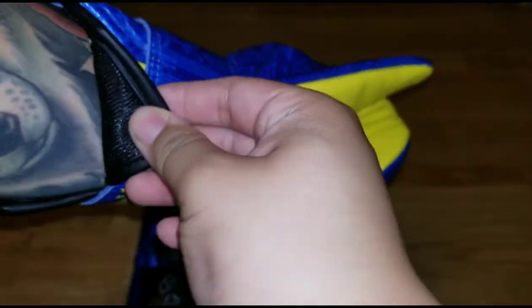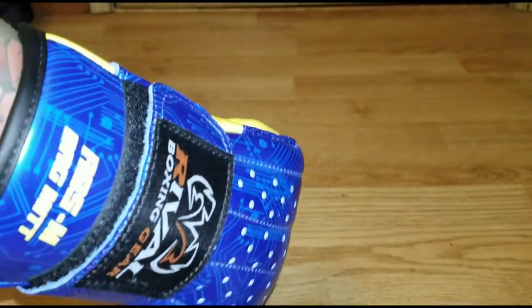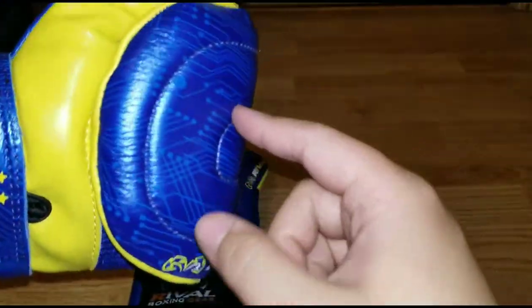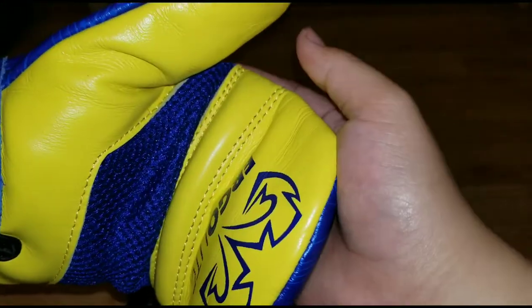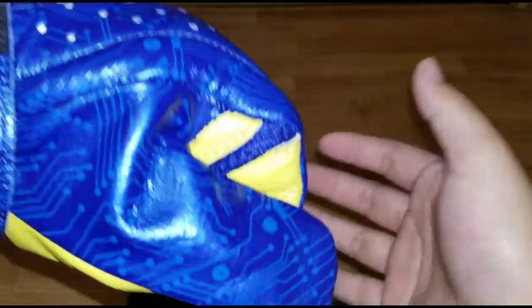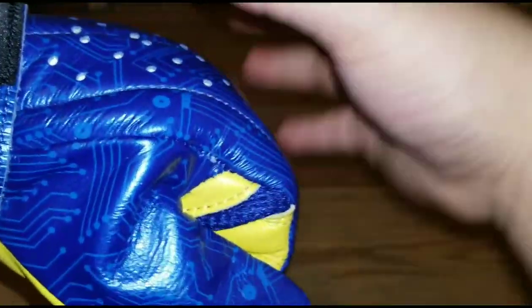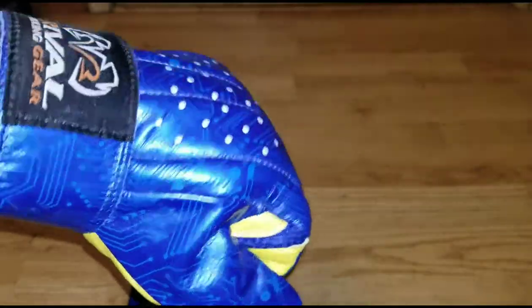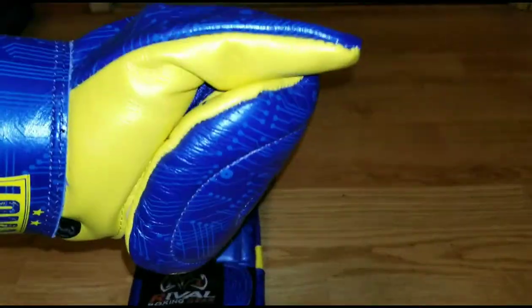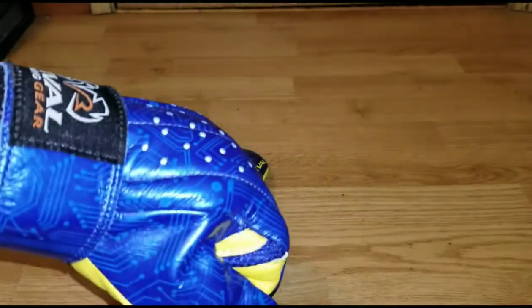Down at the bottom there's nothing supporting, but up top there's a good five millimeters of padding that follows all the way through, giving your knuckles just enough support and protection while still allowing you to condition your knuckles and strengthen your hand on the heavy bag.